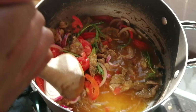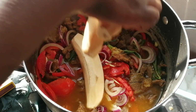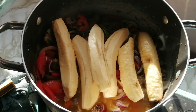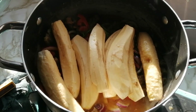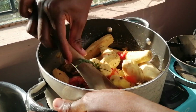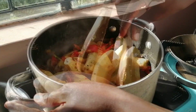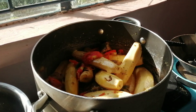It already looks so good. I already cleaned and rinsed the matoke. Some of them are actually ripening because they have been there for quite a while, which is good because I like that flavour of ripened bananas. We just mix that in.